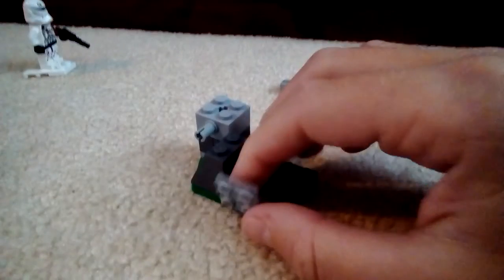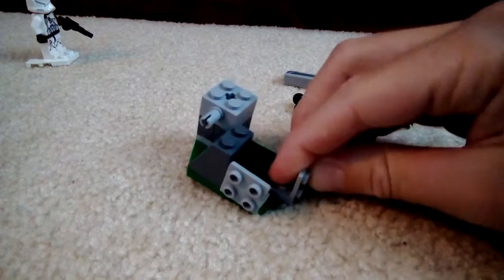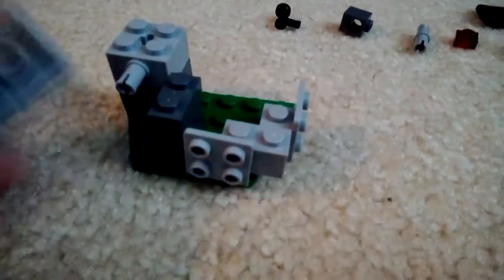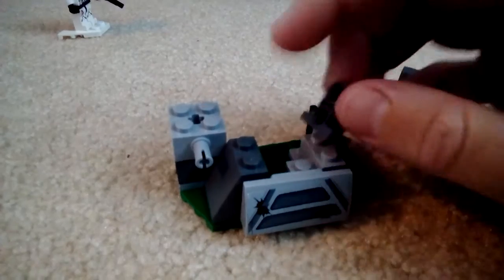Now let's start the main walls. We'll take one of these and put that here, then add that one on here with just one stud. Before we move on though, let's put this here, then put the one with sticker here, and the one without sticker there. Then we take this one by two plate and add that right there, and then this one goes there.